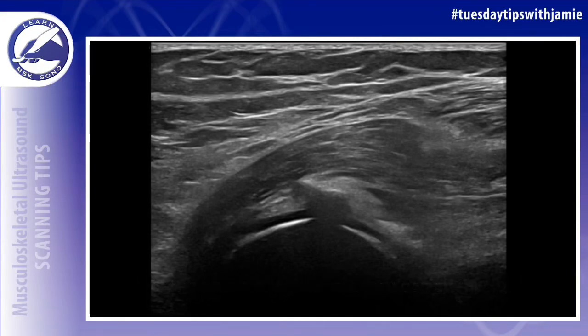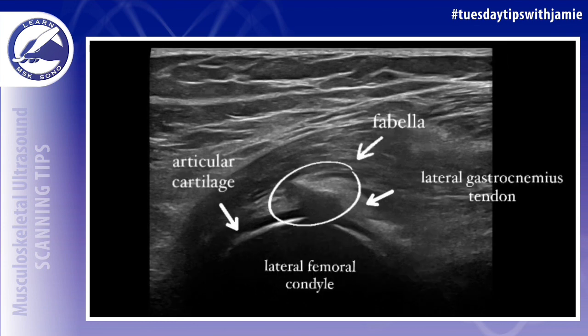Hello, do you know the name of this accessory ossicle in the posterior lateral knee? The answer is Fabella.